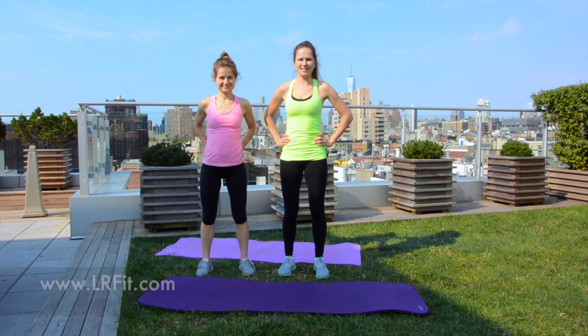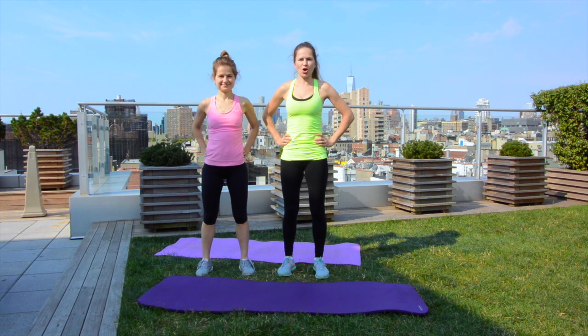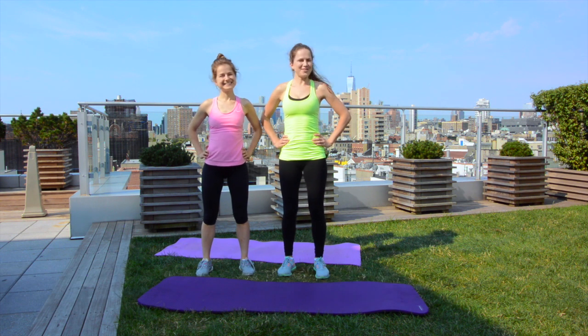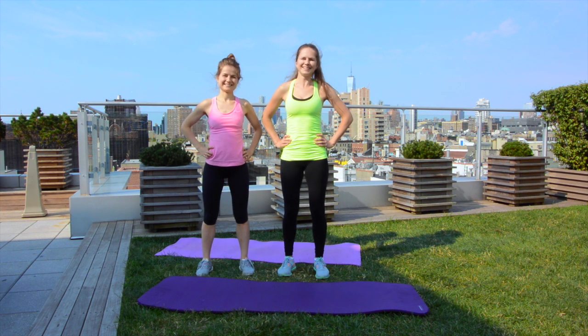Hello my friends, welcome to LRFit! Today we are going to work on our abs and strong core. My sister Karina is going to work out with us today and I am very happy about it. I am visiting my sister in New York City and we are working on this beautiful rooftop — beautiful view, beautiful sister, everything is beautiful this morning, guys!